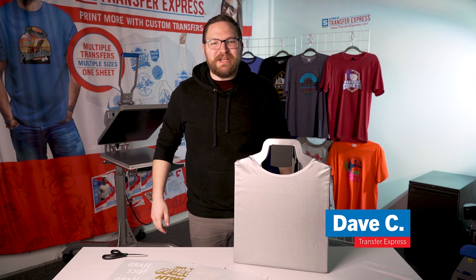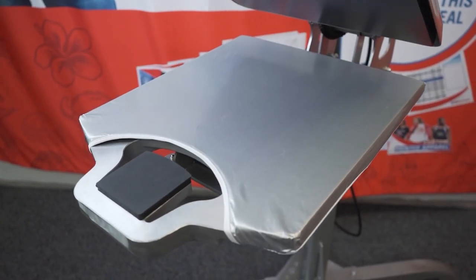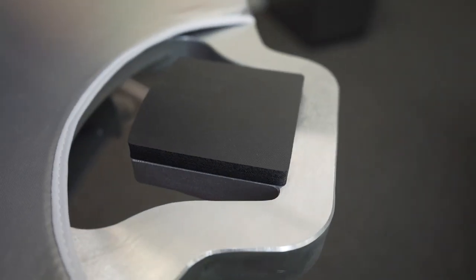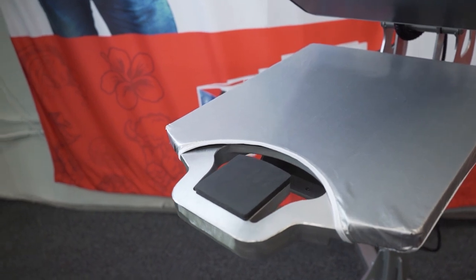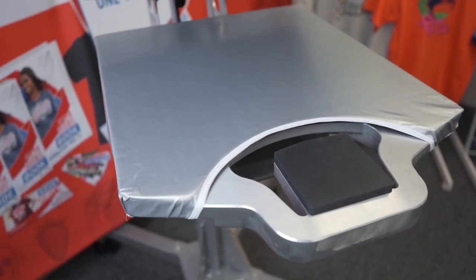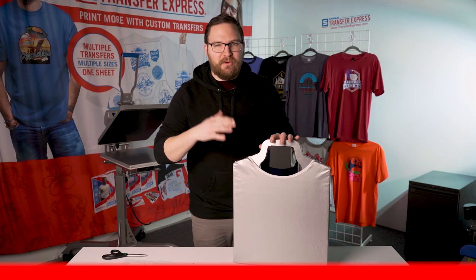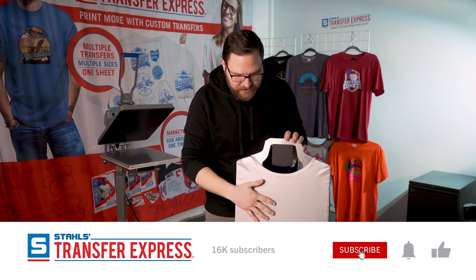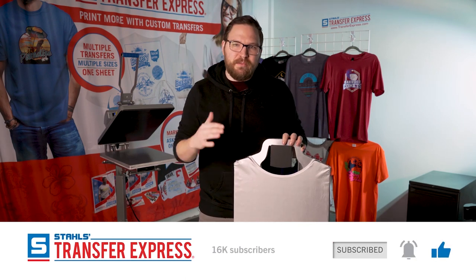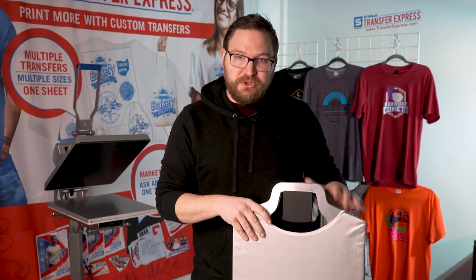Hey, Dave here with Transfer Express. Today we're covering the HP Tag Along Platen — not only the value it adds to your heat printing business by printing your tags and the fronts of your t-shirts at the same time, but also how this platen makes it incredibly efficient for large run jobs, getting your t-shirts, hoodies, and tank tops nicely registered and aligned every time, saving you so much time.